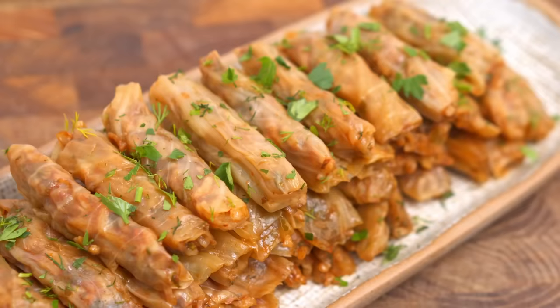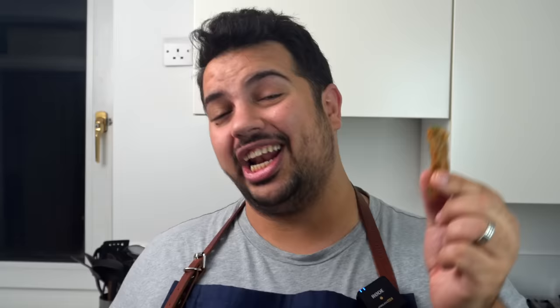I'll be real with you — these cabbage rolls are a ton of work, but I promise they're so worth it. The herby tomato rice with the cabbage is a perfect combination, and I can easily eat 40 rolls in one sitting. Now click here to see another of my favourite winter comfort foods.